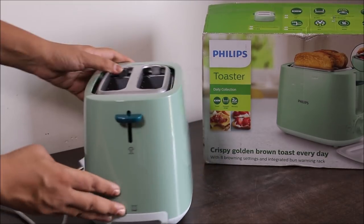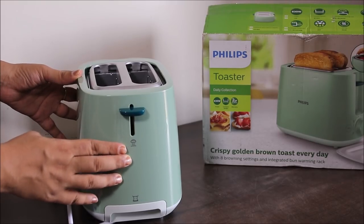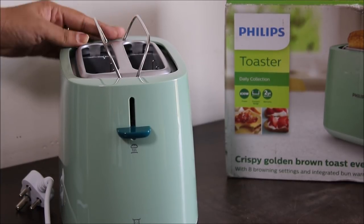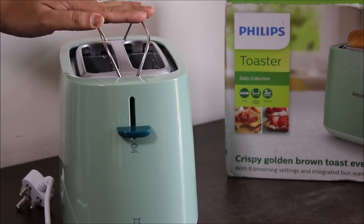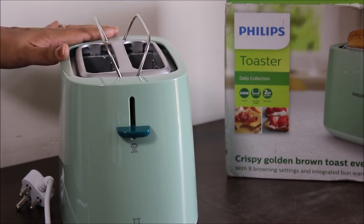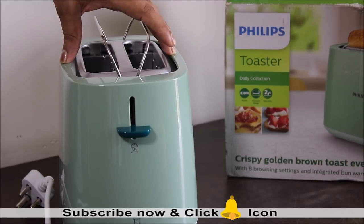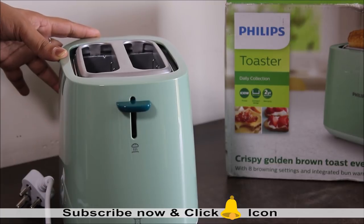Moving to the other side of the toaster, there is one more lever for bun warming. If you push this lever down, the bun warming rack pops up automatically, and you can warm your buns, pastries, and rolls easily on this rack. The main interesting thing is that this feature is integrated into the toaster, unlike other toasters where there is a separate rack placed on top. When you push the lever upwards, the rack automatically goes back inside.